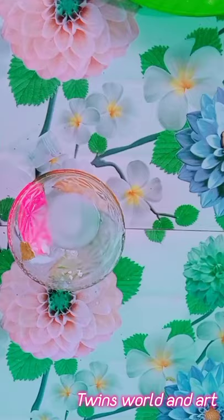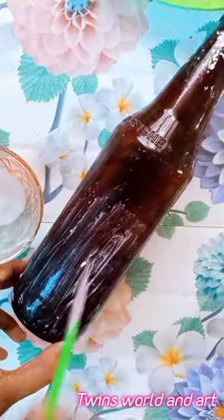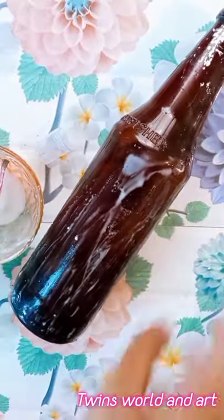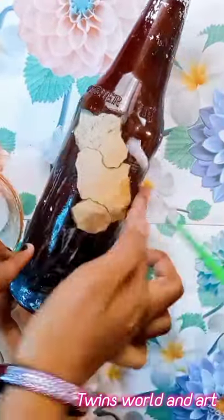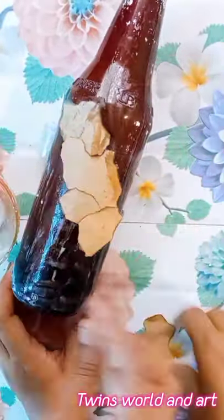We will put a bowl over here. We will mix it with a little glue and we will put it into the bottle. We will put it in the soup.